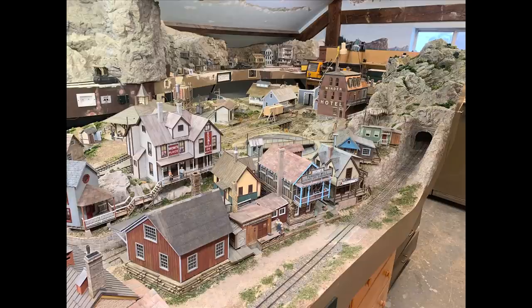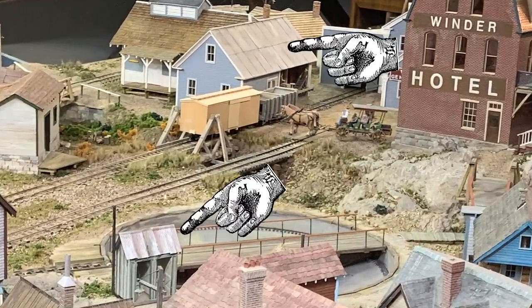We can see on Steve's railroad a couple of places where he's used his O-scale panels, and that just looks really, really neat. He's got more buildings than these two, but this outhouse has a really beat-up tin roof on it, and over here by the Winder store, this little outbuilding also has a tin roof.